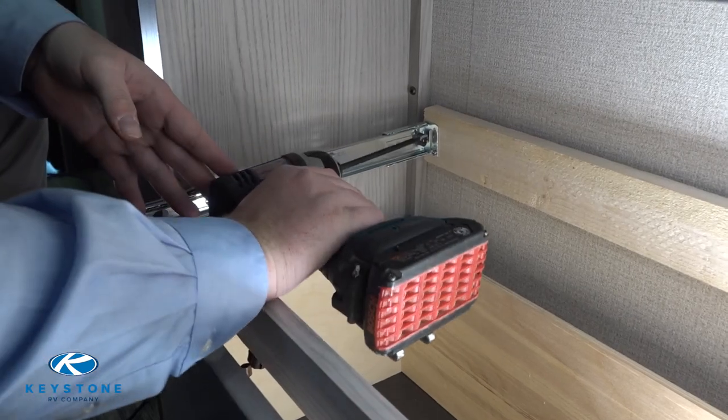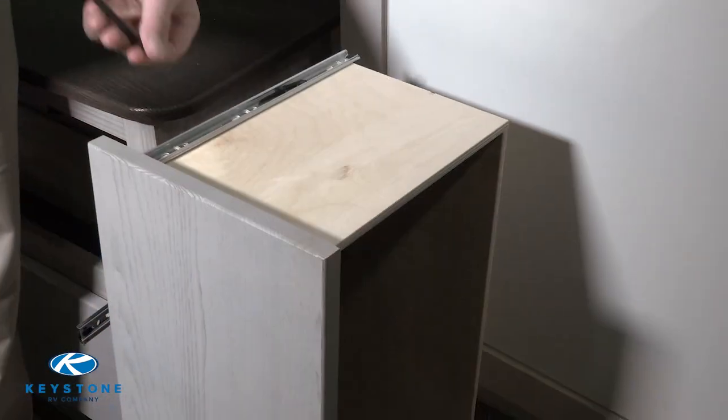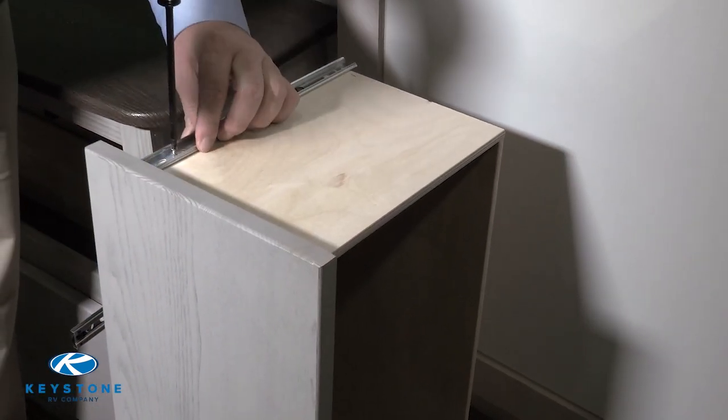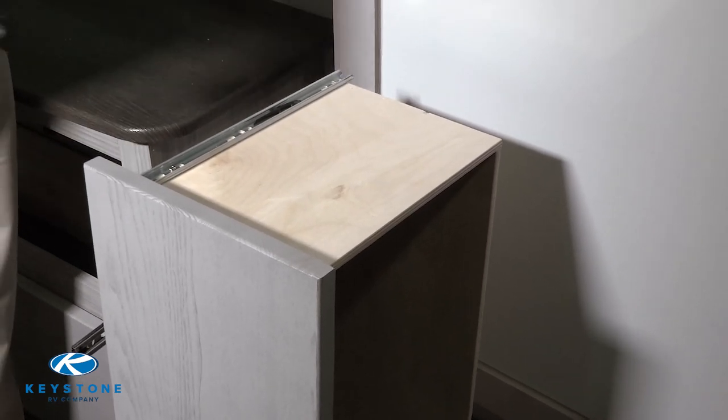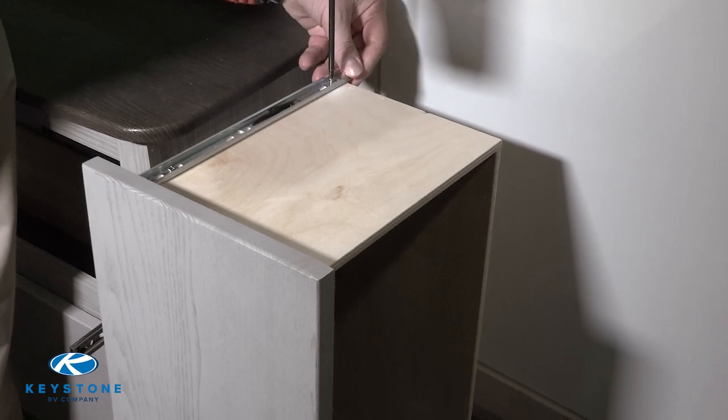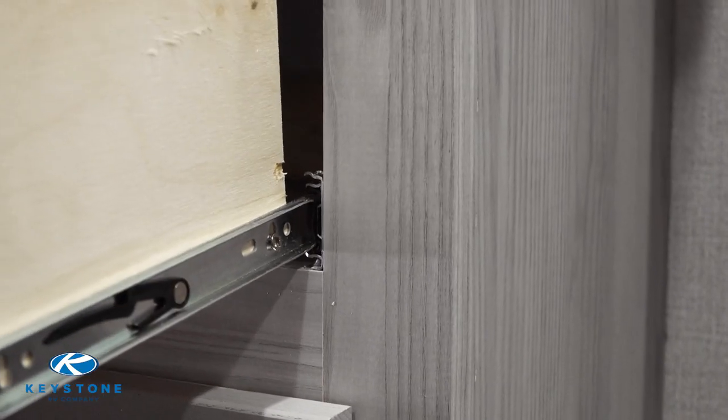Now install the new inner guide on the drawer using the same screws you removed earlier. Be sure to line up the guide with the old screw holes. Line up the guides with each other and reinstall the drawer.